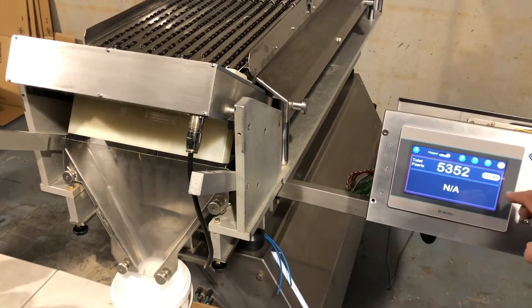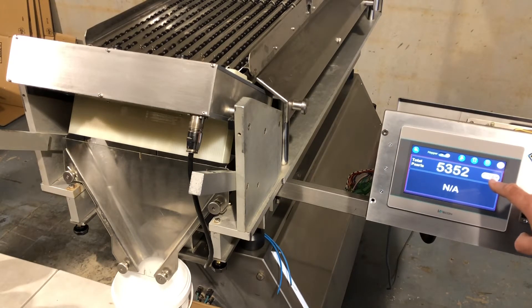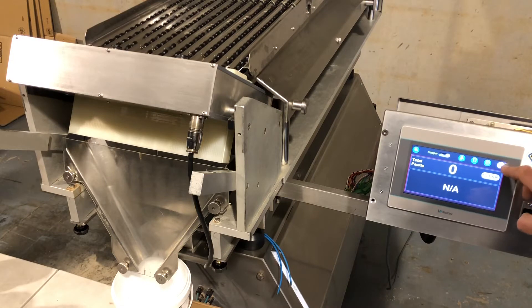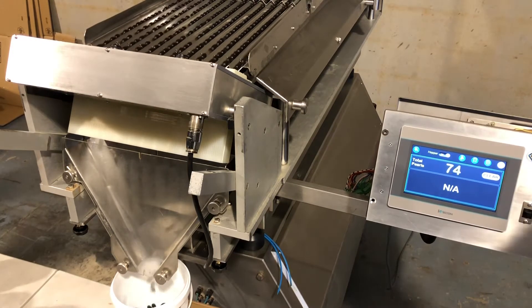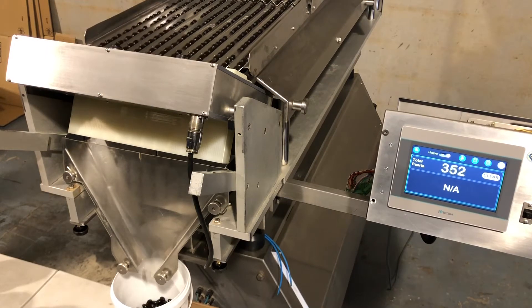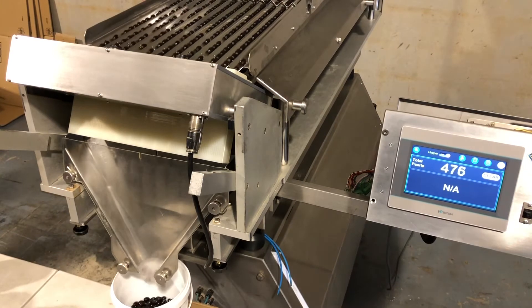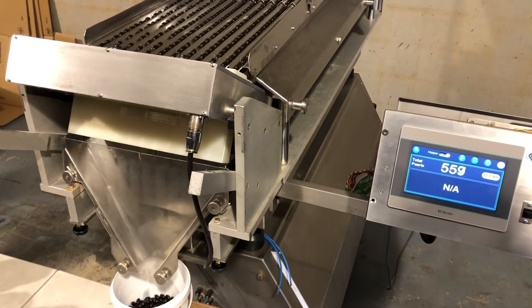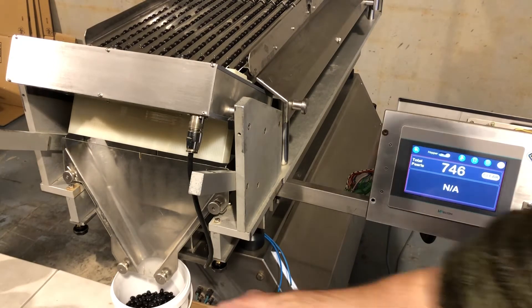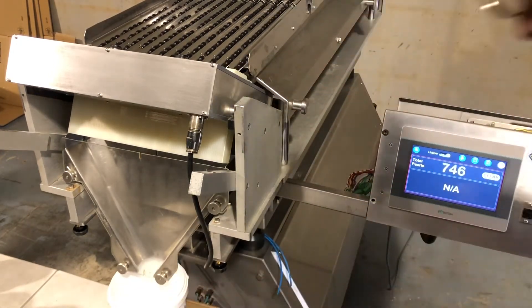I suppose this was the number from the previous day — you need to clear it. I've protected it against accidental pushing of the clear button, so you'll have to push it for about half a second before it will clear the number. Now it clears. And then we start it and I'll show you how that works. So suppose your bucket is full, you take the bucket away, put the new one there, and start it again.